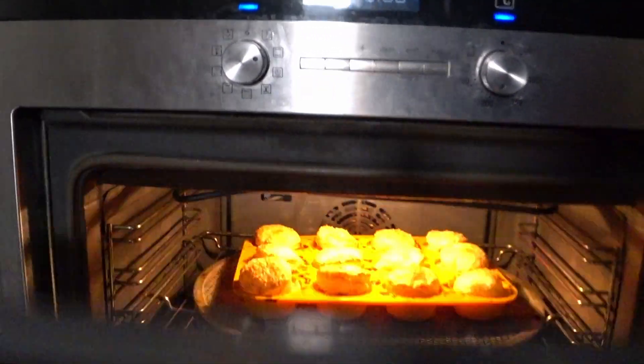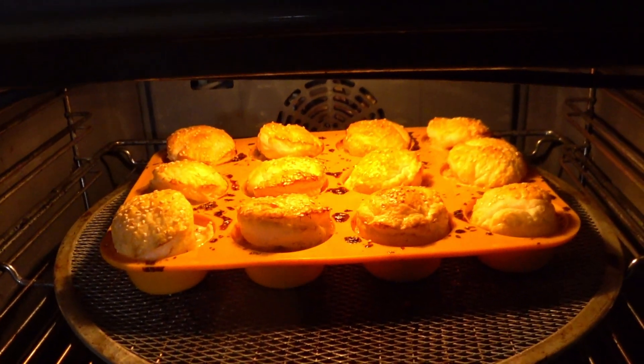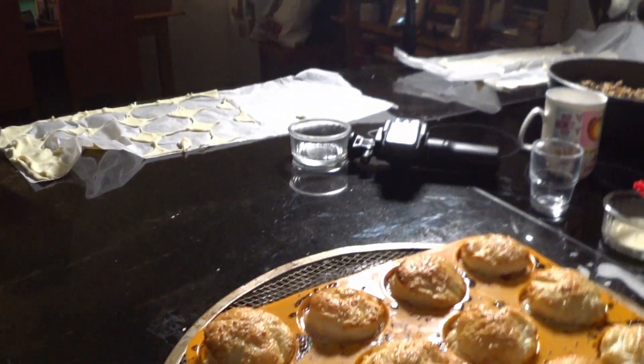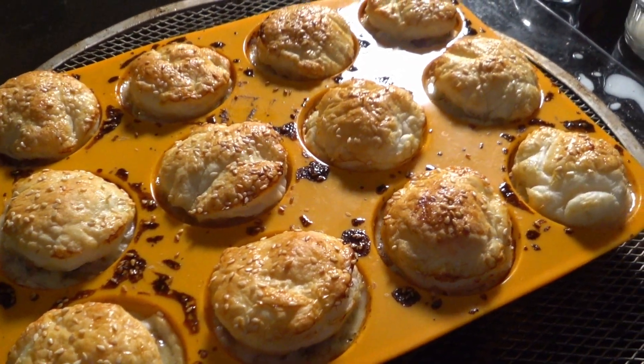Holy moly! A lot of steam — be careful with the heat. Look at that! Don't they look nice? Get your little towel. The benefit of having them on the pizza tray comes into its own — bring them over here. Now we're going to let them rest for maybe five minutes.